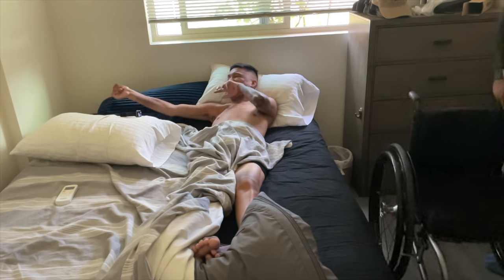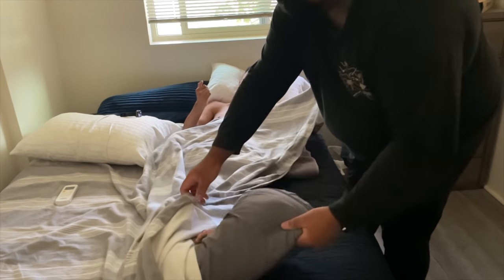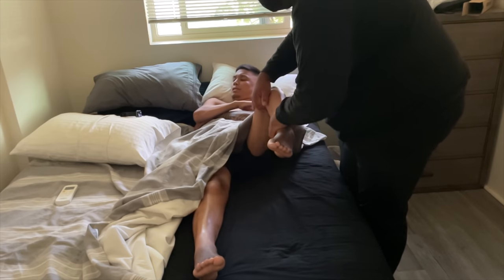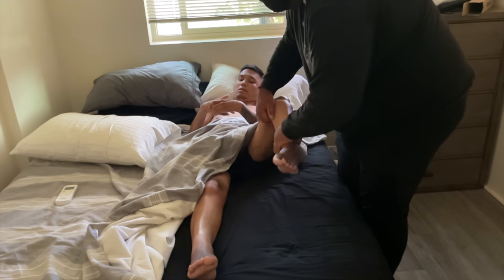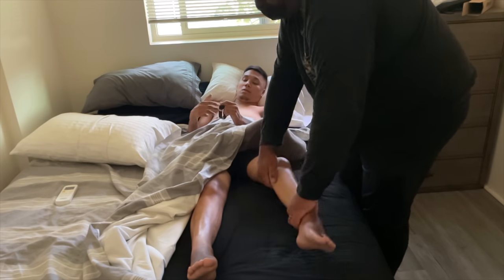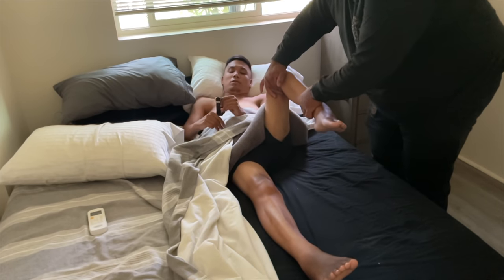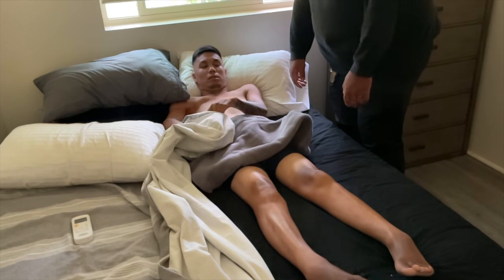Here is the scene — my chair is on the side and I'm just kind of lying there waiting. The first part of the routine is stretching, or passive range of motion. When you're paralyzed and lying down for hours and hours without moving as much as someone who is able-bodied, I get real stiff. You can kind of see in this video that my legs will shake and kind of spasm.